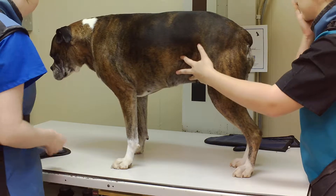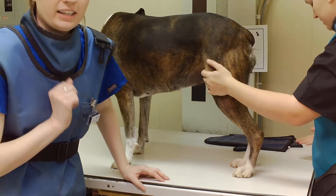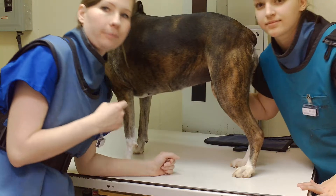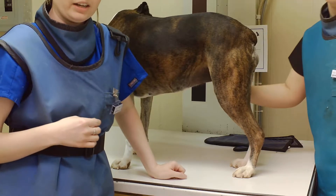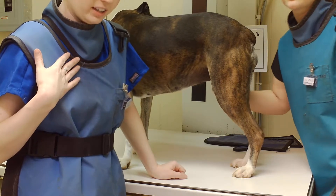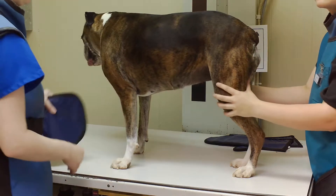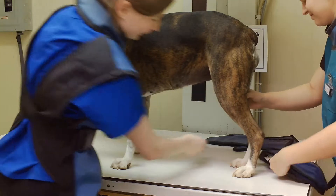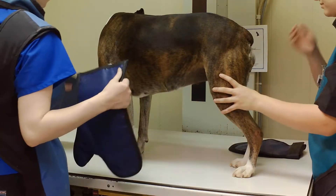We have our thyroid shields, our dosimeter badges, our lead aprons, and our gloves. We have our favorite pair of gloves.